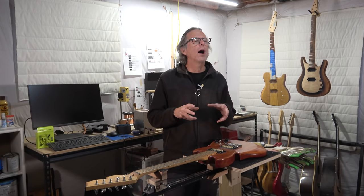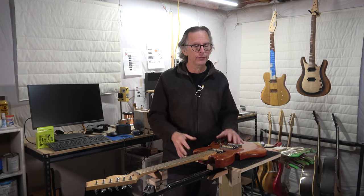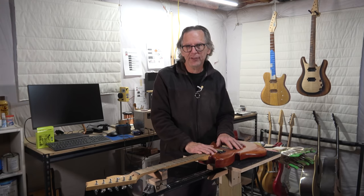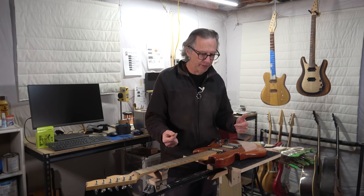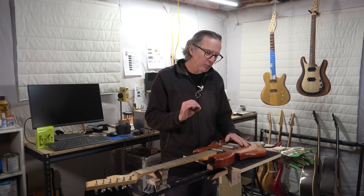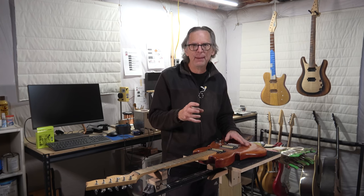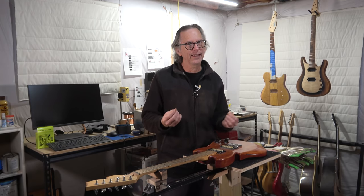I hope you found this video enlightening, and I certainly don't want it to dissuade you from building a guitar. Building guitars is a lot of fun and it is challenging. When I built this guitar 20 years ago I had no expectations, and once I finished and made the corrections I mentioned, I had a guitar that played pretty well and my son was happy. It wasn't until I started building more guitars and became a little overconfident in my skills — trying to do things I wasn't necessarily ready to do — that I started getting into a little trouble.